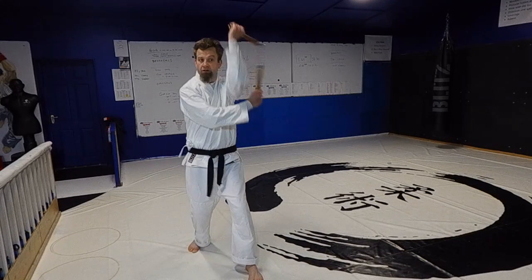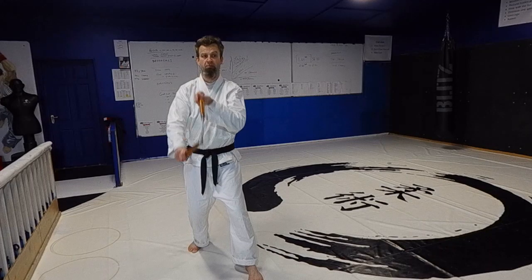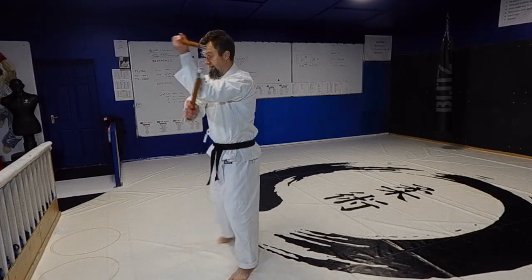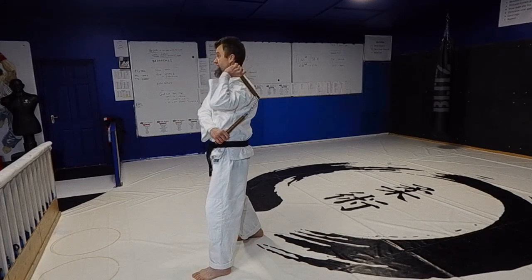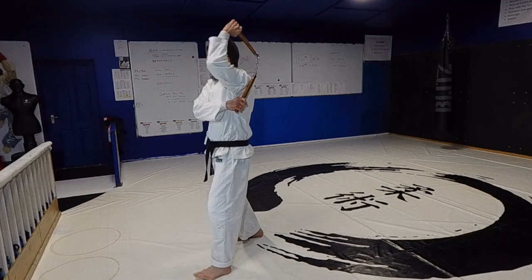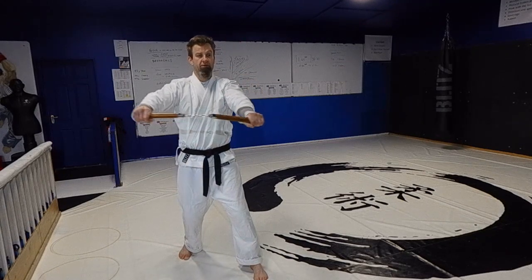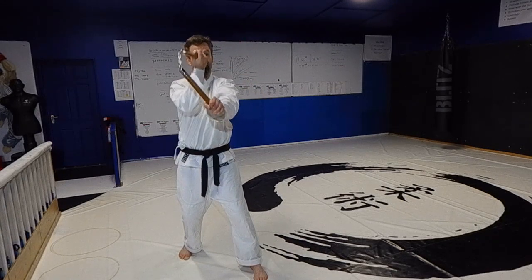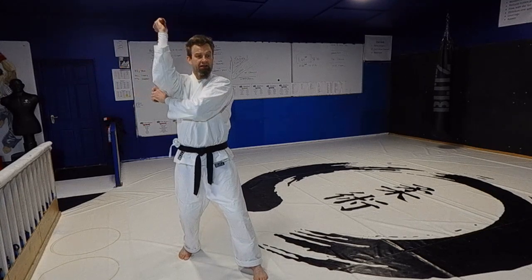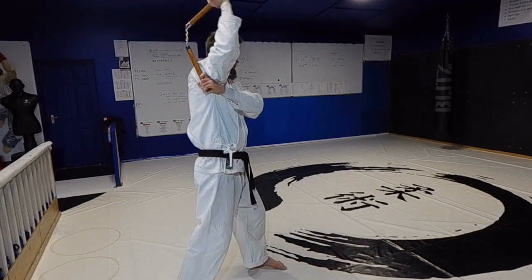Then I go left load. Watch how we get to load — hand comes in and up and the other hand comes around. Load position is here, so it's not here, it's not here, here like this. And I switch to right load. My hand comes down to the middle, my right hand goes in and up and my left hand comes around. And again, not here, not here, here.